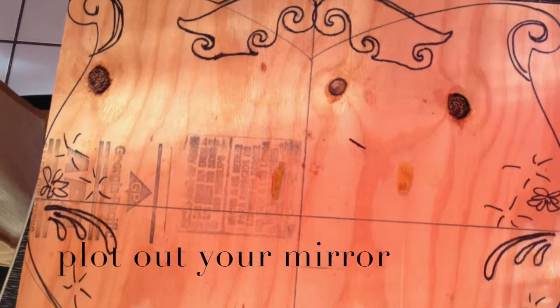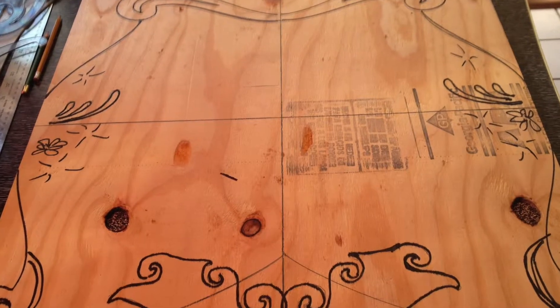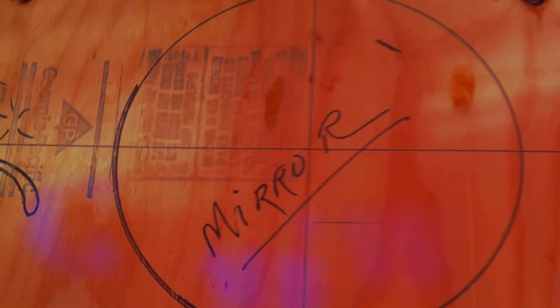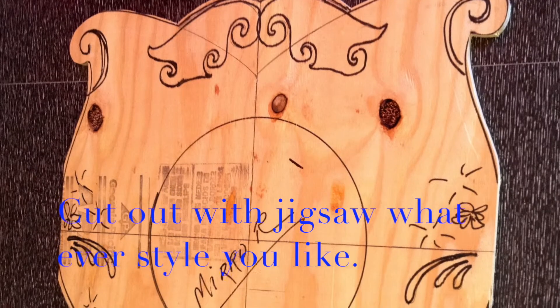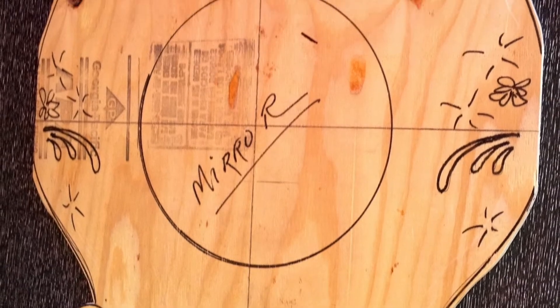I used a quarter inch ply board, 24 inches by 24 inches, and I used some French scrolls for tracing my pattern.